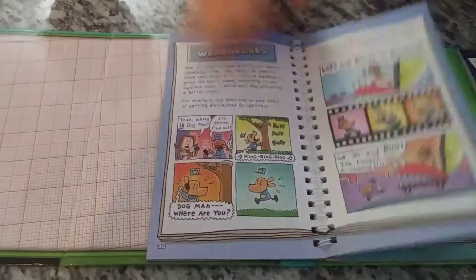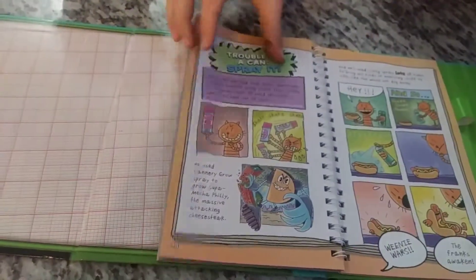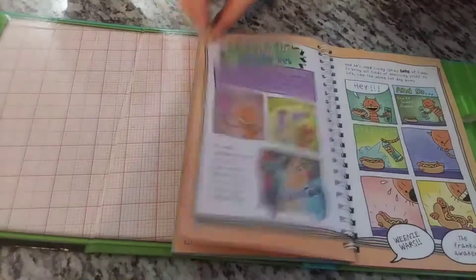Where is that how-to draw Dogman? Mommy, this is not good. Alright, more Petey.